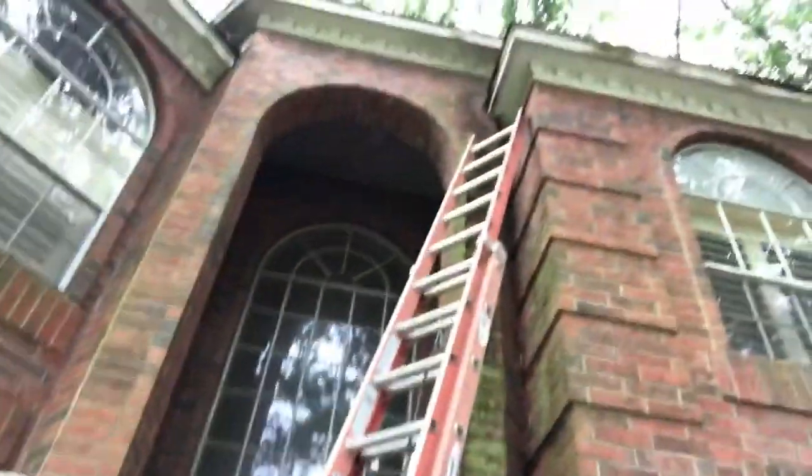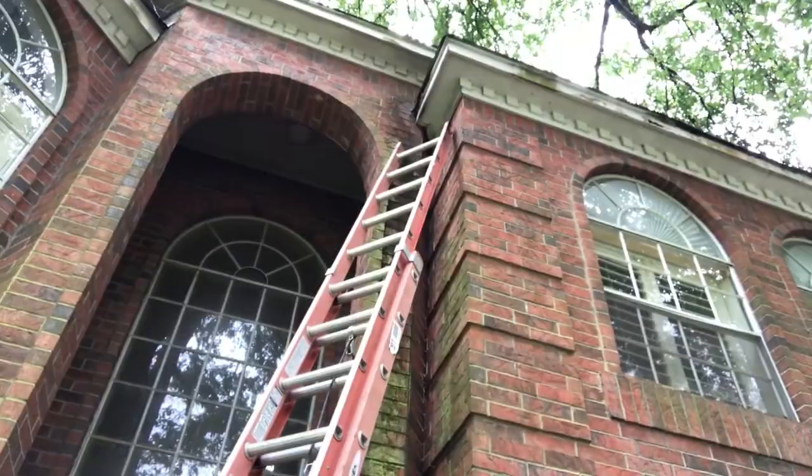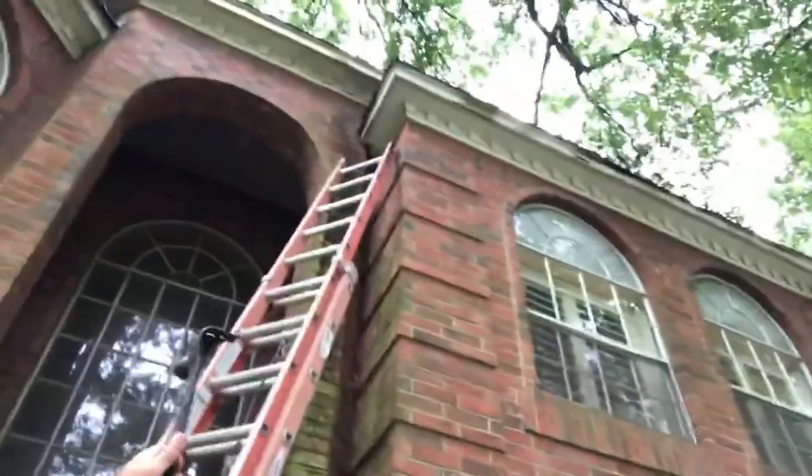We're out in the Champions Forest area, south of Tomball near the beltway. Today we're doing what I've been calling a gut job — or a cleanout. There was a beehive up in this soffit. The homeowner told me years past he had bees up there before that weren't really an issue, then they left. The more recent bees were very aggressive, so he had them exterminated. He's got guys coming to replace all the trim where the bees were getting in, but he wants me to clean it out and get all the combs and everything out before they replace the trim.